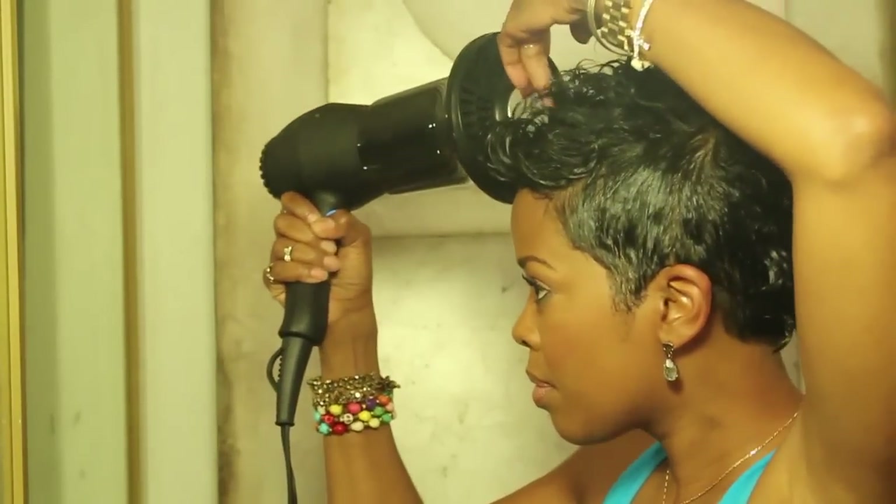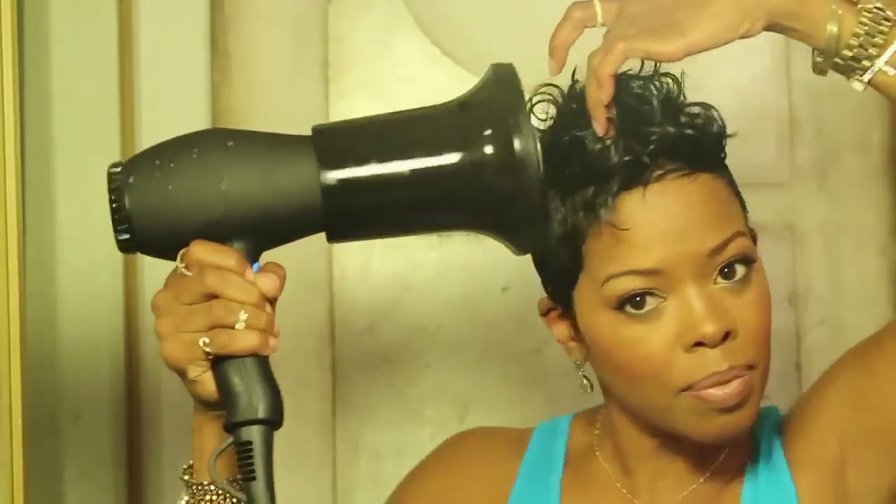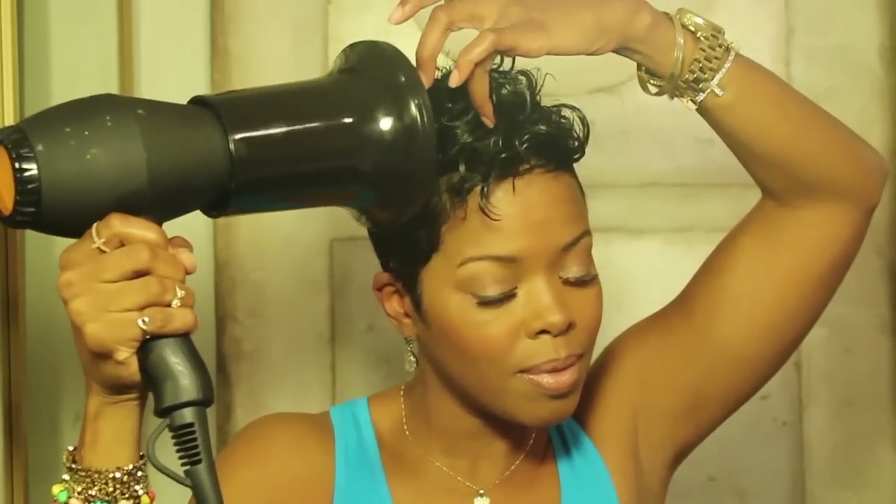With a diffuser attached to the end of your blow dryer, dry the hair while gently scrunching and pulling — careful not to disturb the curl pattern.